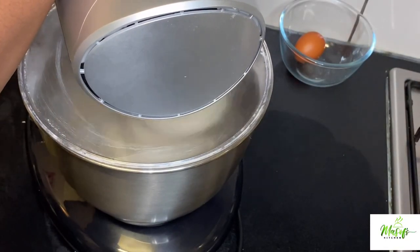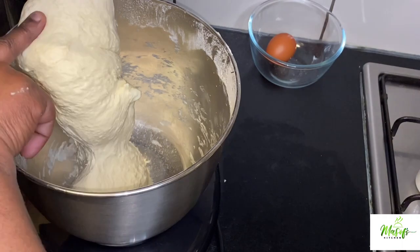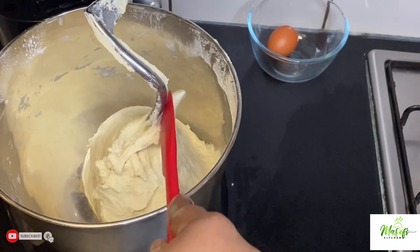I added my water before adding the other ingredients because I am very sure of what I am doing. If not, whenever you are making bread or other pastries, do not add more water before you add the flour.